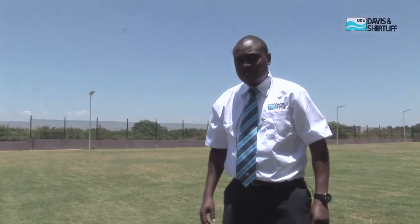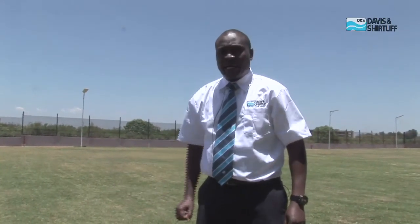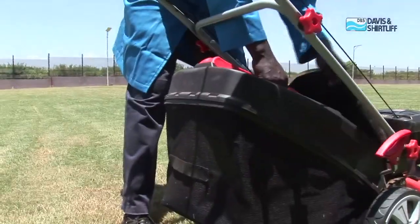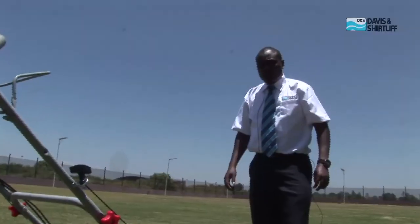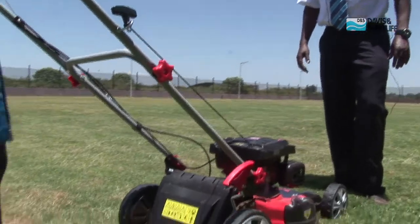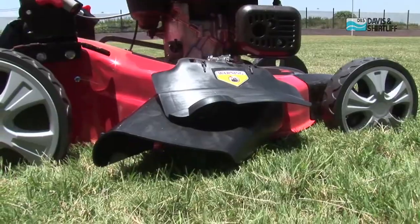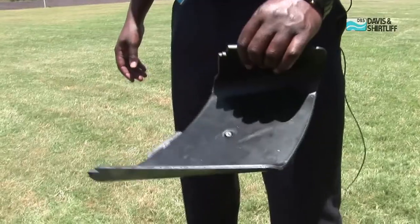The mower has three discharge options. The first option is bagging, whereby the trimmed grass is collected in a collector bag; when it's full you can remove the bag and dispose of the grass at a safe point. The second option is mulching, which involves chopping the mowed grass into smaller pieces that fall to the ground as the mower moves. The final option is side discharge, in which the grass is allowed to exit the mower sideways.